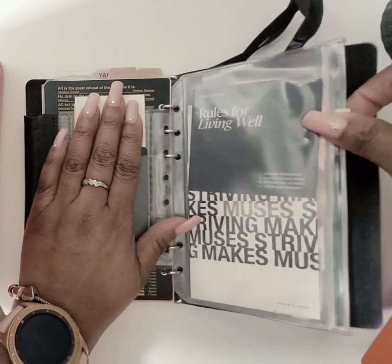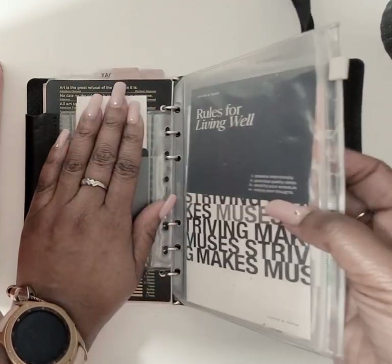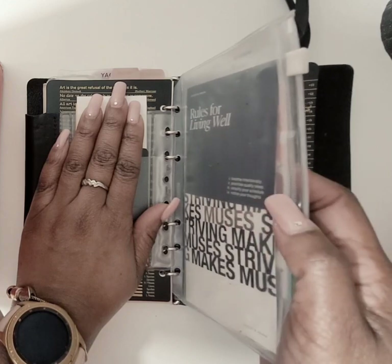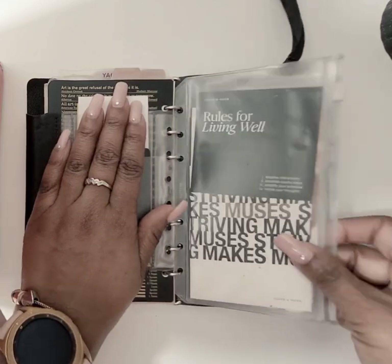Then I have a zip pouch — not from Plotter — and inside I have some things including my COVID vaccination card and some stationery.